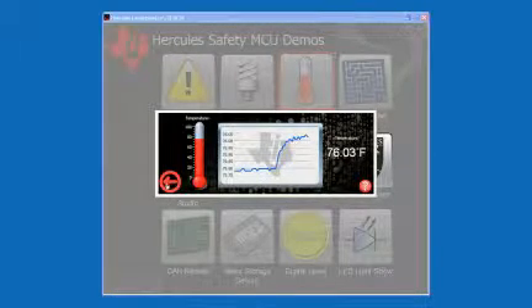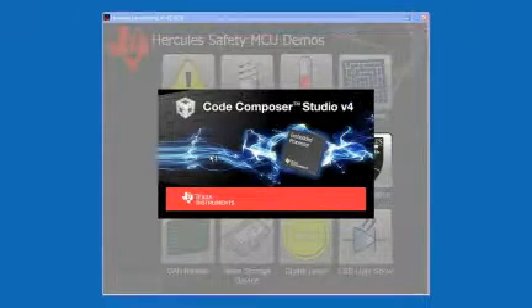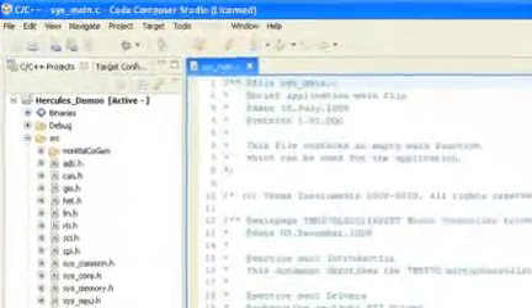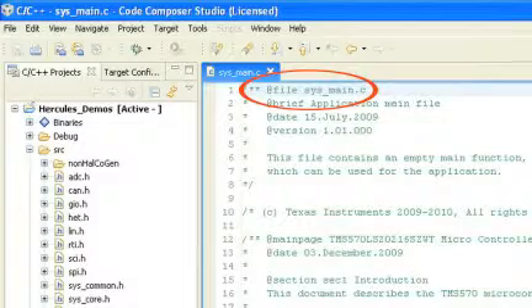From the launch pad, we can run other demos that showcase additional board features, view the documentation for the device, or launch Code Composer Studio and see the source code for all the demos. All the source files for the demo software are viewable via the Code Composer C/C++ perspective. The main function is included in the file sysmain.c, and the project is structured to allow for easy exploration of each demo's source code.